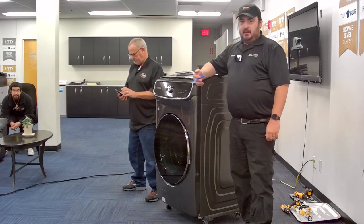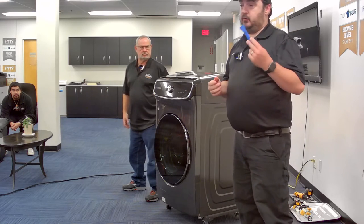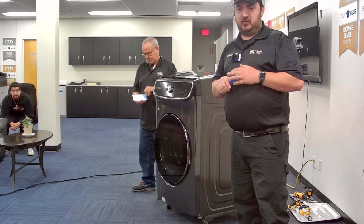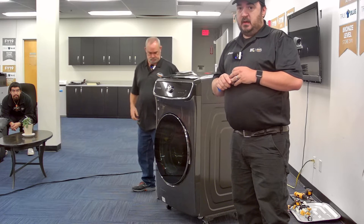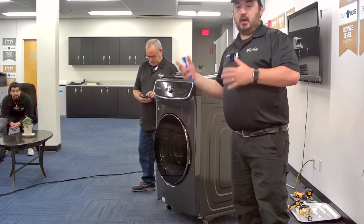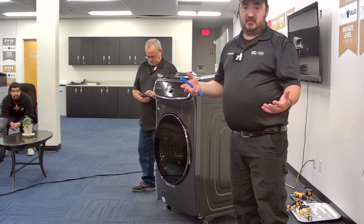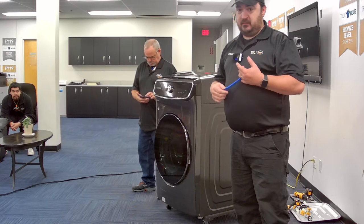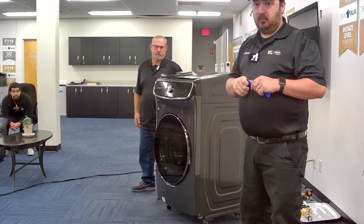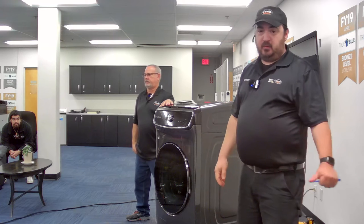Hello everybody. Based on the poll we had in Teams back on October 5th, there were probably eight different suggestions for different appliances, because Jerry, Aaron, and I get a lot of feedback from you on what items to cover during these meetings. Based on that poll, the number one overwhelmingly chosen response was the Samsung flex washer — the washer within a washer.